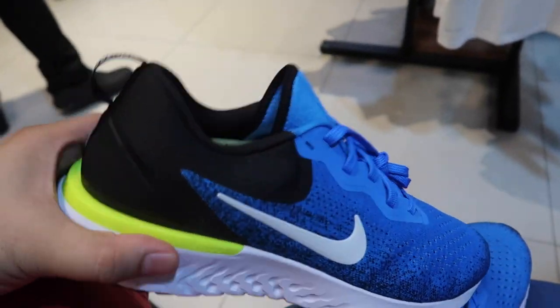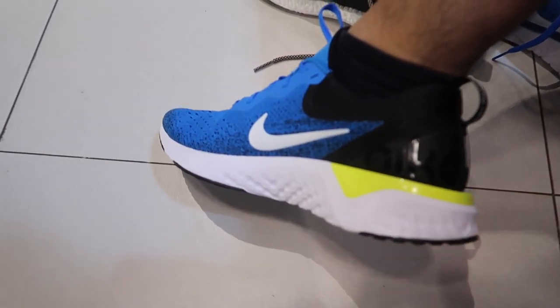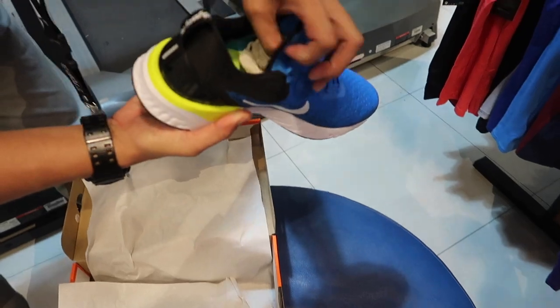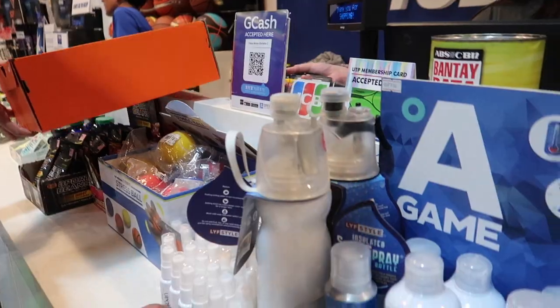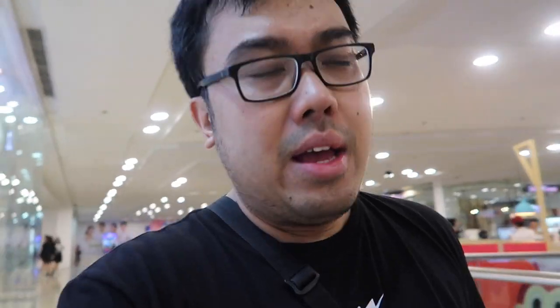So I'm going to show you the Odyssey React Blue and Black. So ito na yung binili ko, si Nike Odyssey React. So i-unbox na natin.